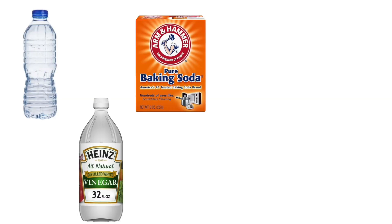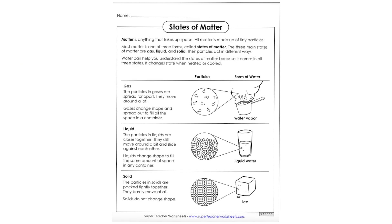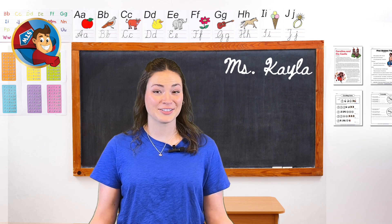Here's what we'll be using today: a plastic bottle, vinegar, baking soda, a balloon, a funnel, and a states of matter anchor chart from superteacherworksheets.com. Let's get started!